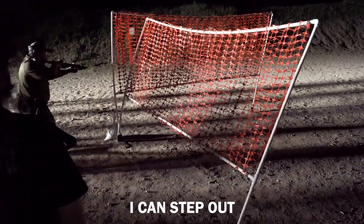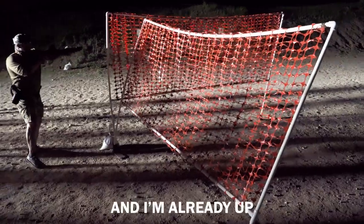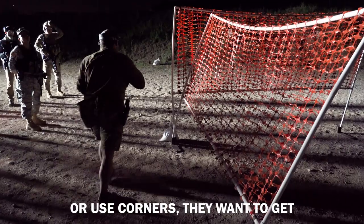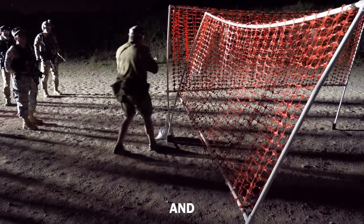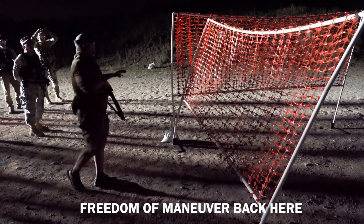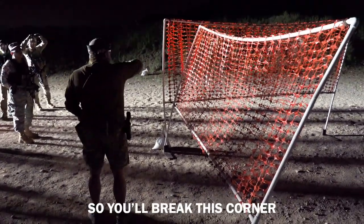Now I can step out clearly and I'm already up. It's very common when guys use barricades or corners — they want to get right up on it. But the best place to shoot from a barricade, if you can, is back here. I have a lot more freedom of maneuver back here.